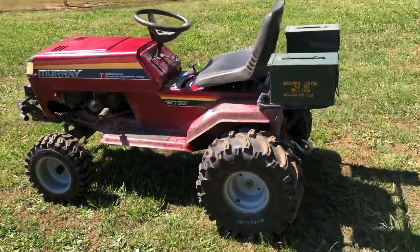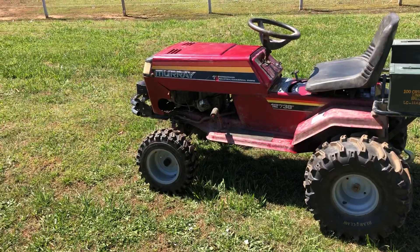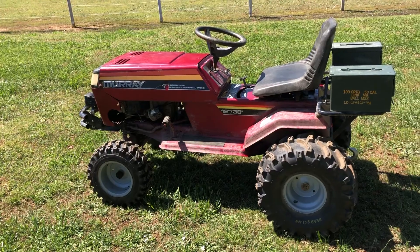I plan on putting a winch on it and maybe doing independent front suspension like a four-wheeler, and that's really about it for future plans.